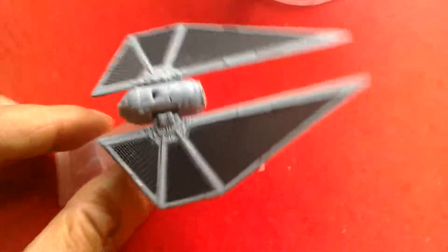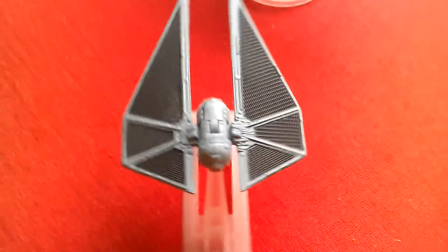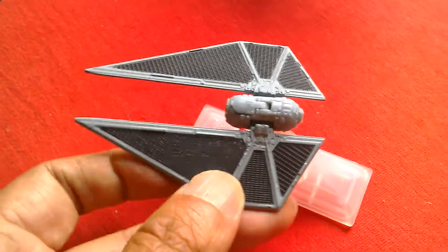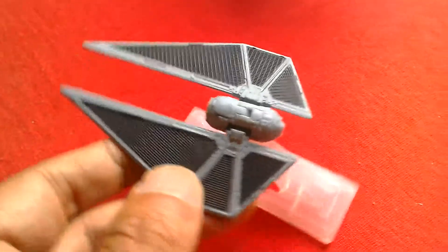I shot this video yesterday but I'm redoing it because I messed up a little bit. This is the Black Series number 30 Titanium Tie Striker.